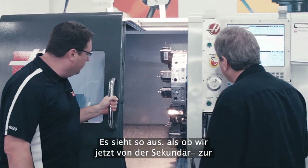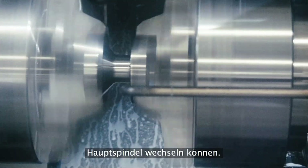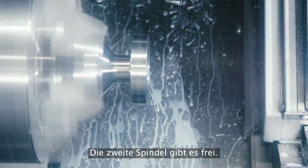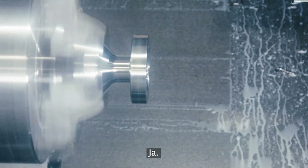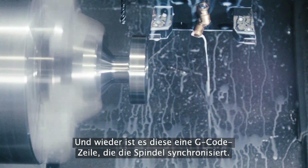It looks like we're now ready to exchange from the second spindle to the main spindle. The main spindle will clamp on the part, the second spindle will unclamp, then pull out of the way and back to machining. And again, it's that single line of G-code that gets the spindles synchronized.